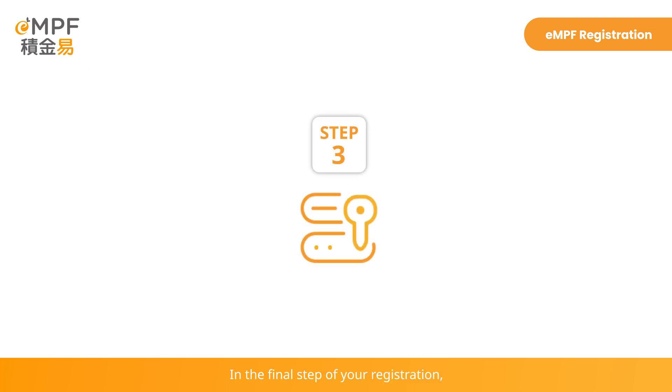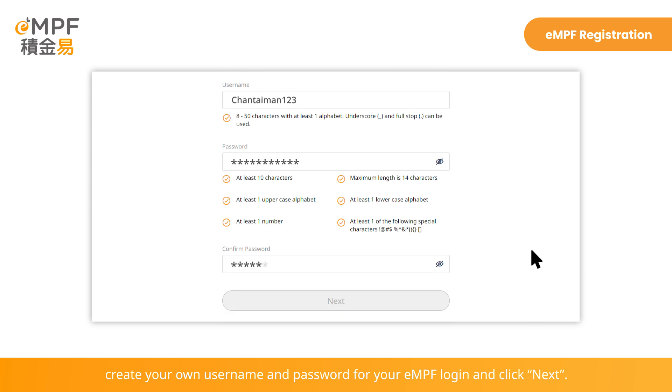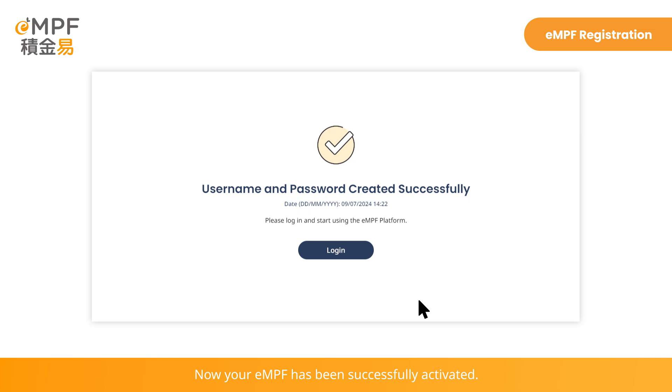In the final step of your registration, create your own username and password for your EMPF login and click Next. Now your EMPF has been successfully activated. Click Login and start using online services on the EMPF platform.